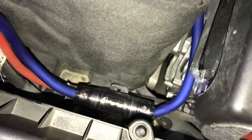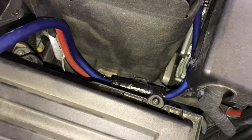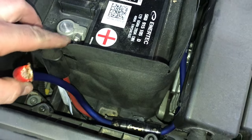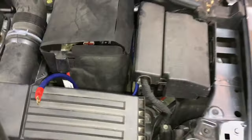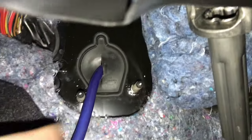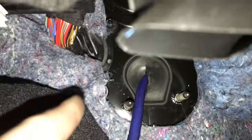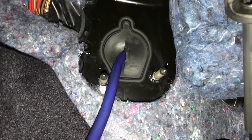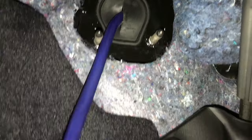We went ahead and tucked our wire down, placed our inline fuse, followed up the factory red wire, and when ready we'll put it right on the positive terminal. We put the grommet back in and ran the wire through. Similar situation if we'd gone through the factory wiring grommet since we don't have a clutch pedal — this worked great.